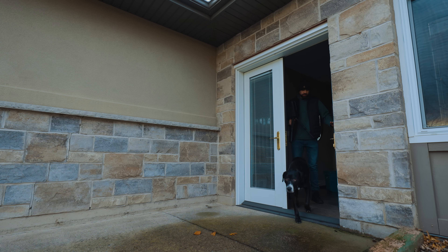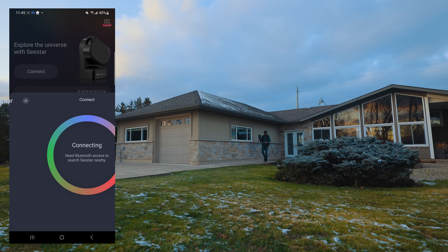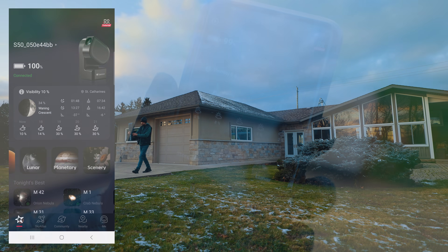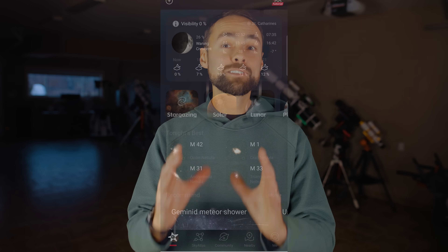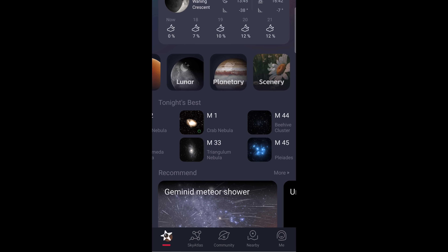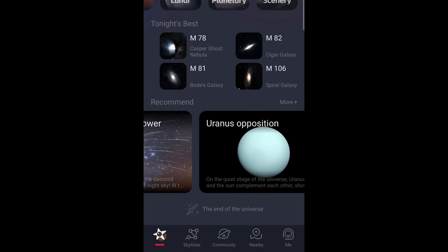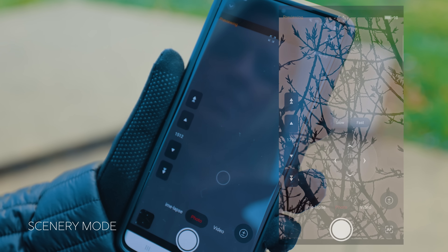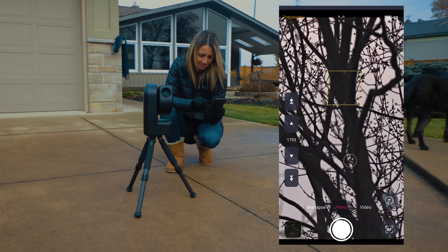To control the Seastar S50, you'll download the dedicated Seastar app. After allowing your location settings, you'll see astronomy weather information including the current moon phase, and the primary modes: stargazing, solar, and lunar astrophotography. You can use the Tonight's Best menu and see upcoming celestial events like meteor showers and eclipses. Even the scenery mode uses the telescope to view terrestrial objects with ultra-steady, precise movements via the app — I didn't expect this feature to be so cool.